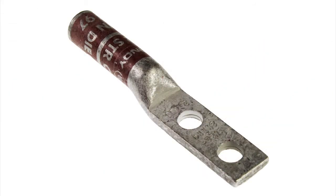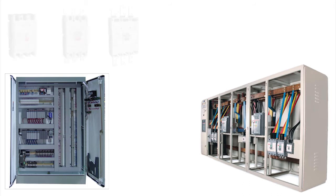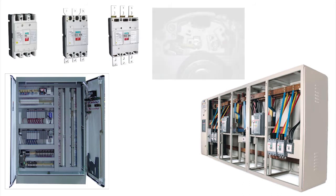The narrow width tongue is perfect for connections in limited space applications, ideal for use in panels, switchgear, molded case circuit breakers, motor leads, and special configurations of bus bars.